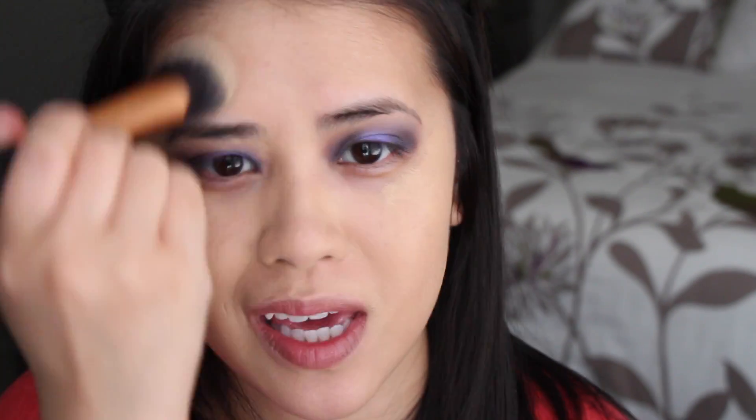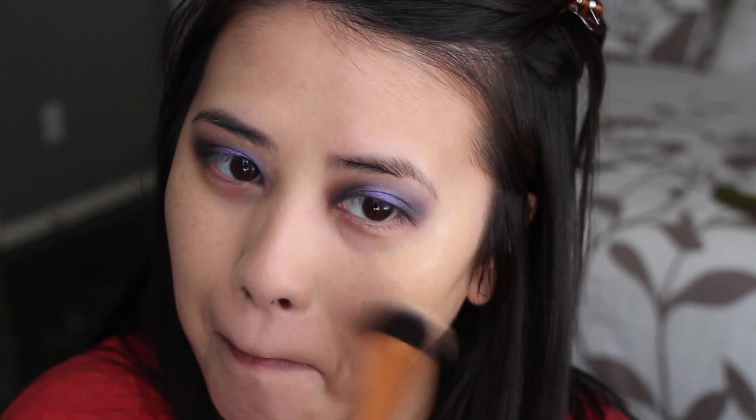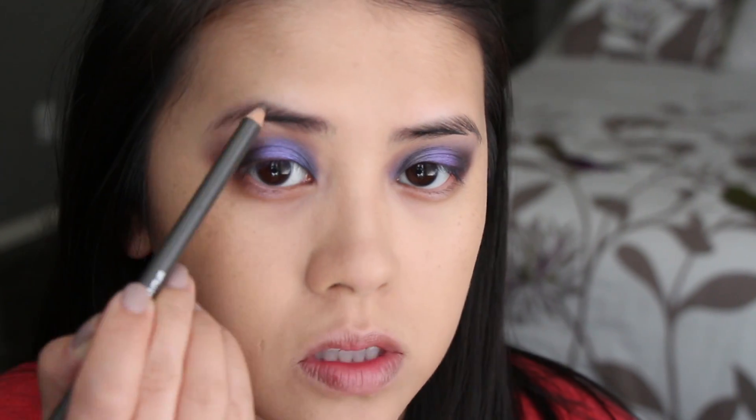Now because I still have my dark under eyes and the makeup, I feel like I'm in a Tim Burton movie. This is the Shu Uemura hard pencil.